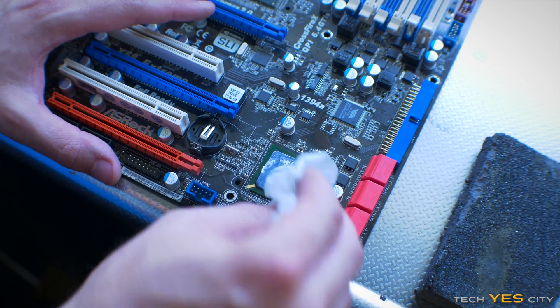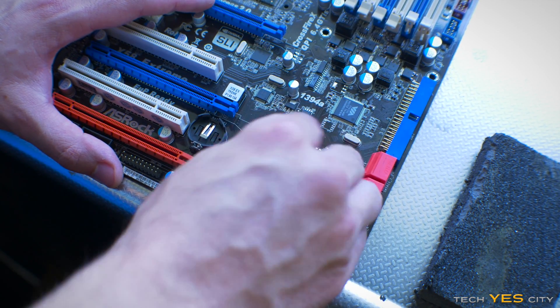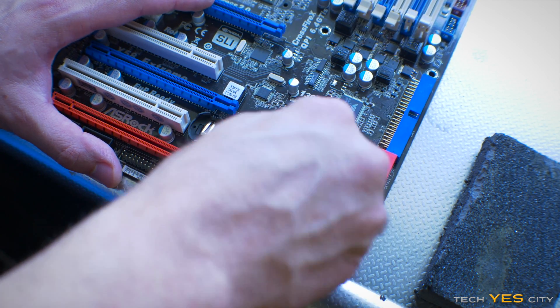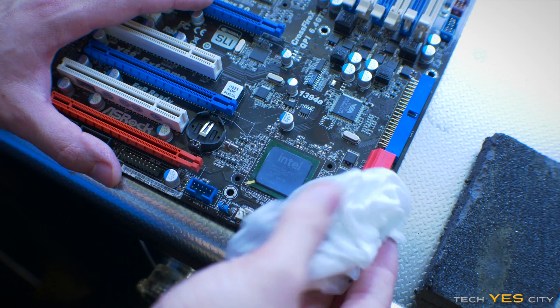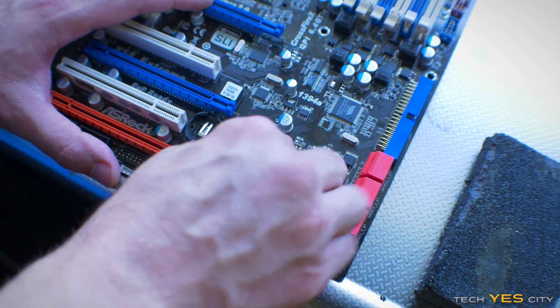With the south bridge you generally don't have to worry too much — they generally never get hot. So just a quick clean here. You can see they even use a different type of thermal paste because it just really doesn't matter a whole lot on the south bridge.